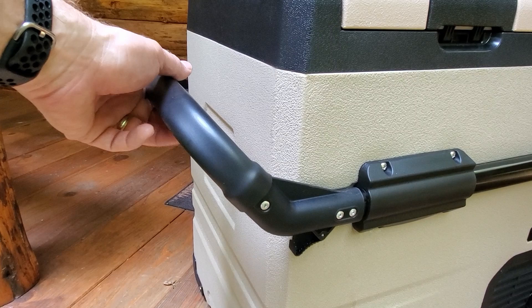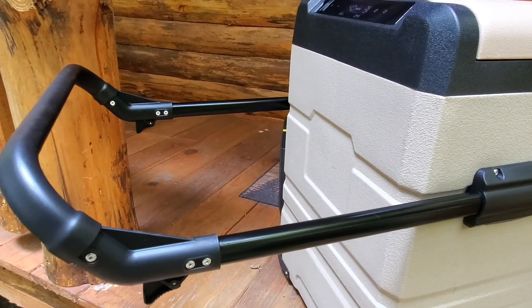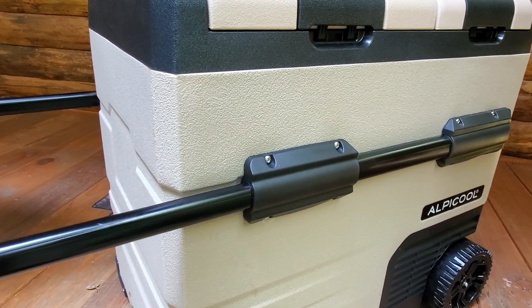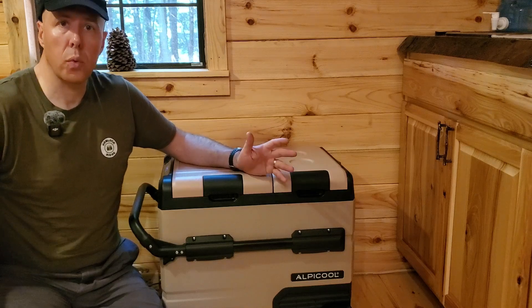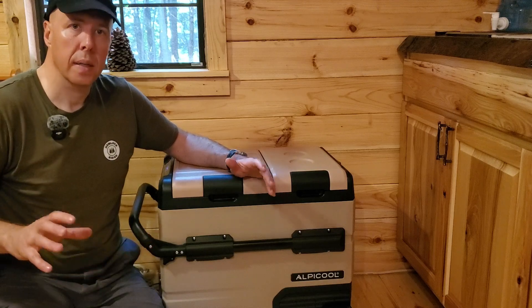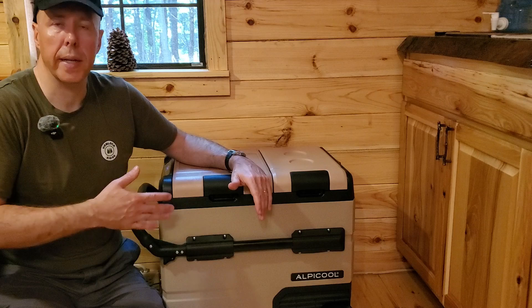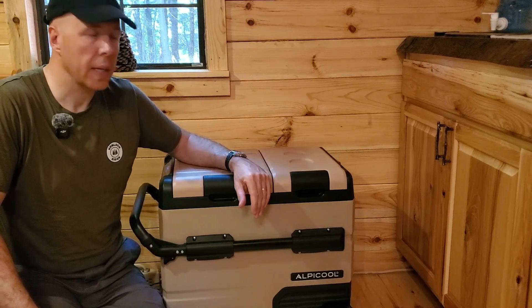It also has an expandable handle and wheels. This gets a little heavy when loaded up, so it's great to be able to slide out the handle - there are two releases on it - and wheel the unit wherever you're going without breaking your back. This unit is also relatively quiet. If you're in a one-room cabin sleeping next to it, it just has a very quiet, low compressor hum - not at all jarring or annoying. Same thing in a van or camper; it's extremely quiet, which is really nice.